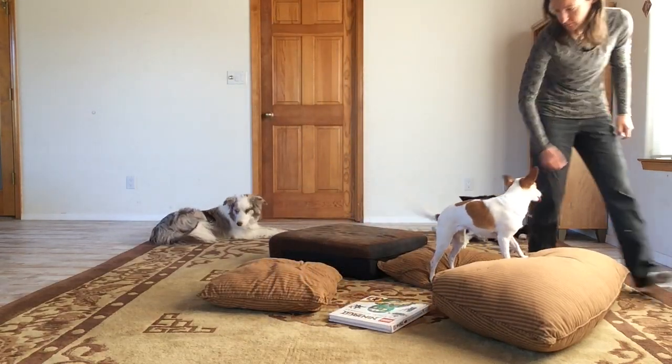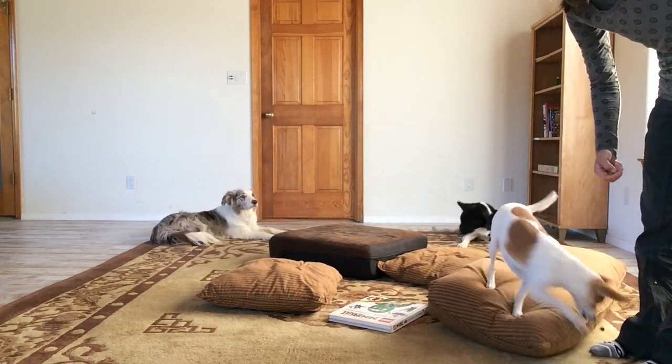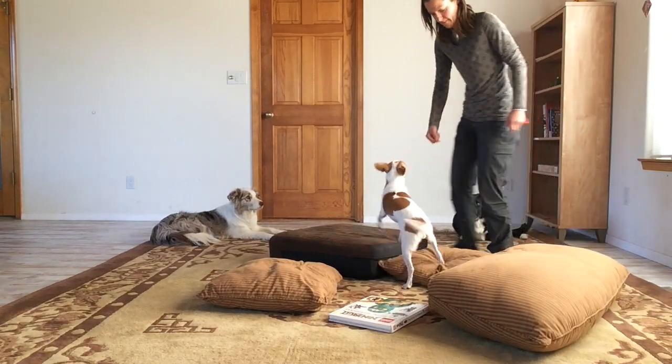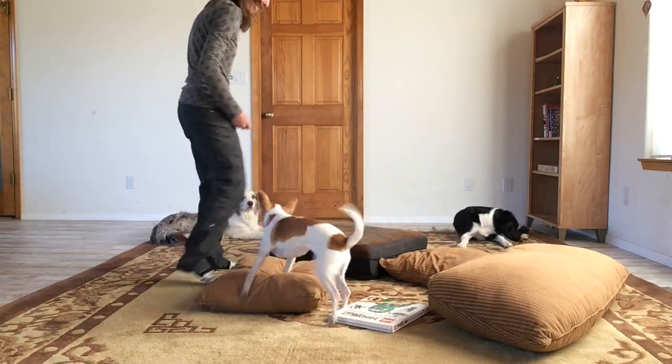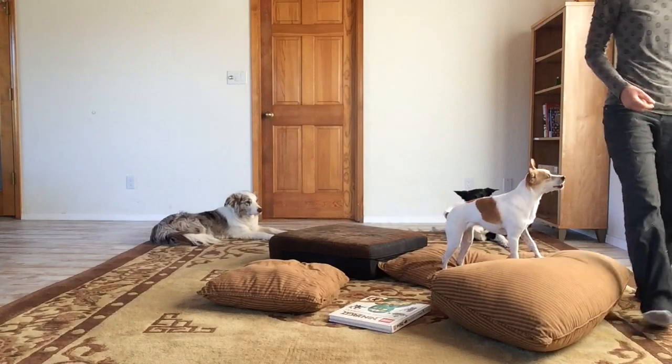Also, notice the very clear connection between her action and my click and treat. I never click twice and I always give her a treat after I have clicked. It's very important that you keep this promise. A click means a treat, and there is no reason to ever click more than once.